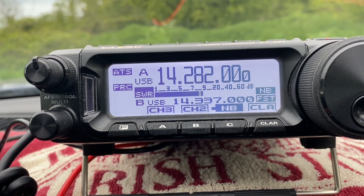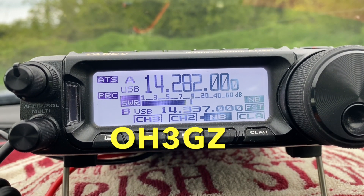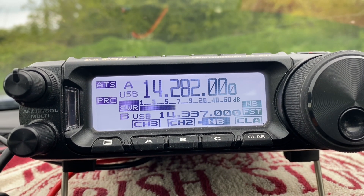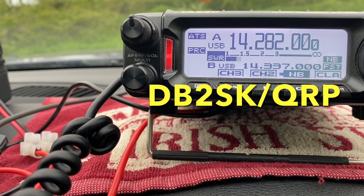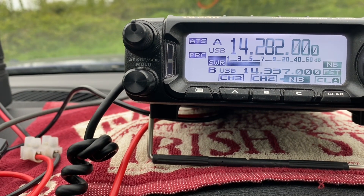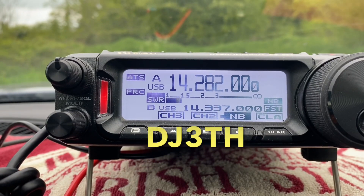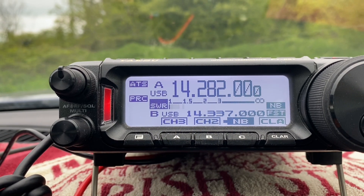Name is Mickey — Oscar Hotel Three Golf Zulu. Yes, Oscar Hotel Three Golf Zulu, you're 57, name is Tim, Tango India Mike. Hello Tim, good evening — Delta Bravo Two Sierra Kilo, QRP, 55, five and five with QSB, QSL. Good evening Delta Julia at Three Tango Hotel, you're 57, five and seven, QSL.